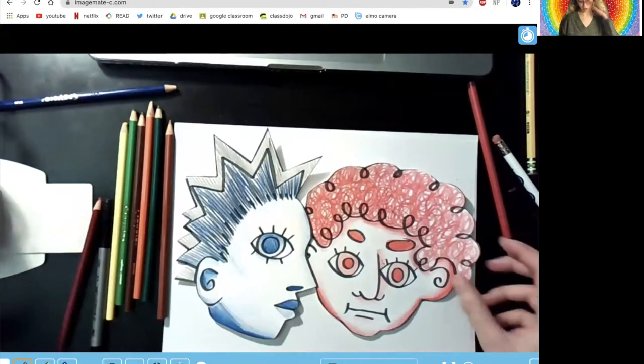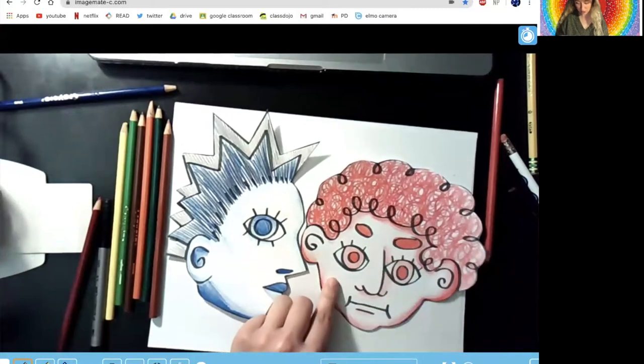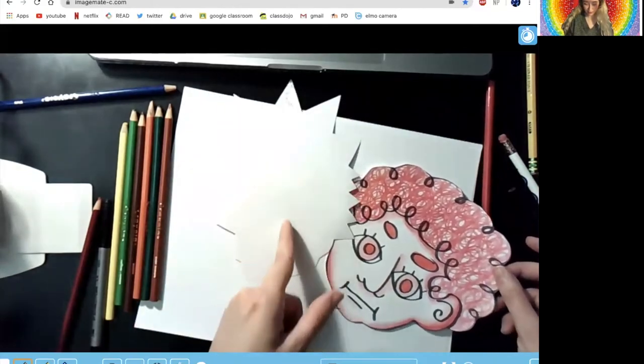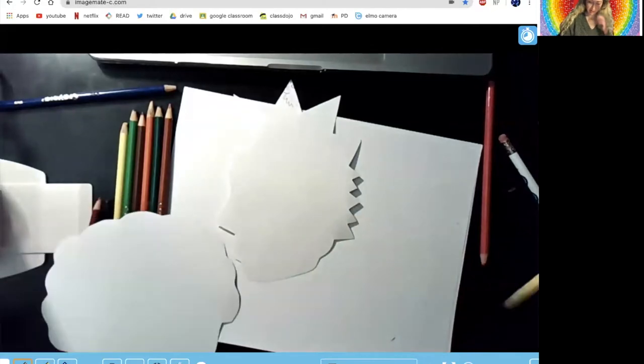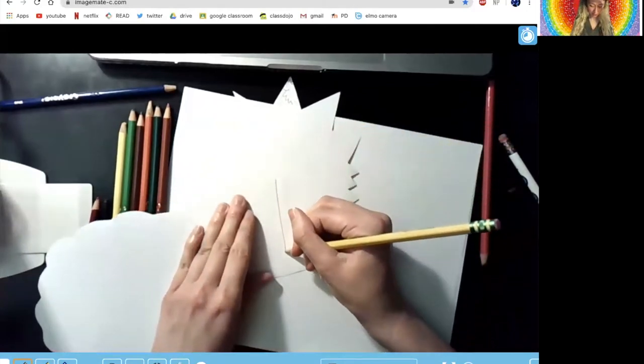So here we are — we have our two portraits. What we are going to do is cut a slit in one of them and attach them together. Just choose one face to cut a straight vertical line into, because if you try to cut both it'll be a mess and it won't work. So just make sure that you do one face to cut a slit into. I'm going to create a line on the back side of one of my faces, cut along it with my scissors, and use it to attach one face to the other.